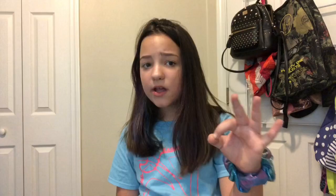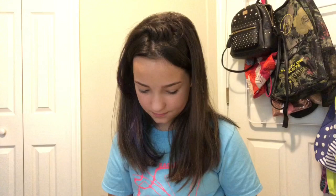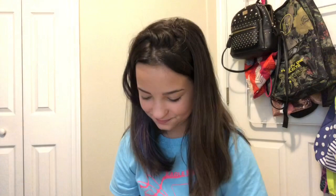I tried to draw a bunch of blobfishes and they were really good — on point, wow! That's really good. I appreciate my young self doing that, good job. Sad... okay, sad.